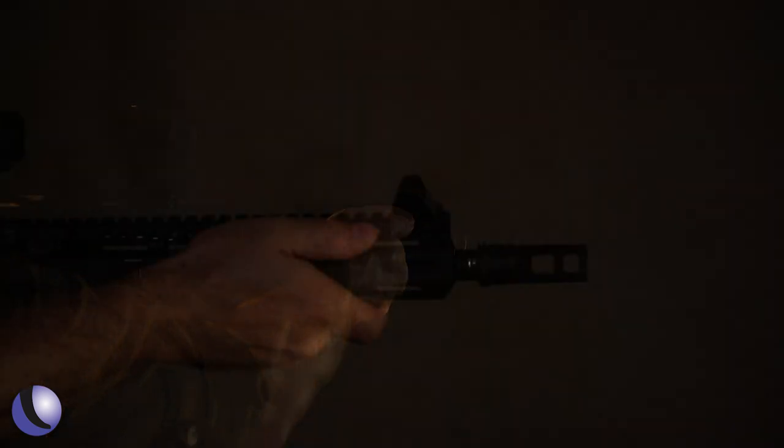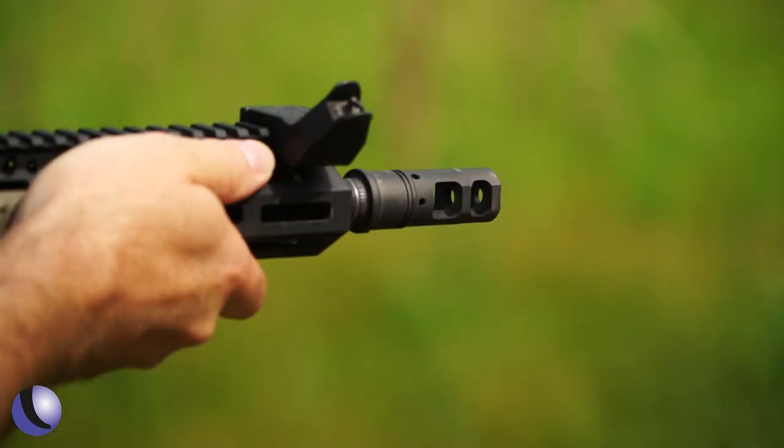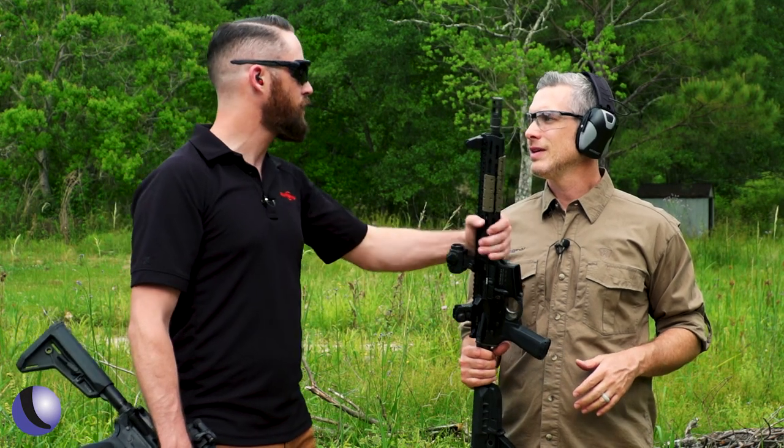It definitely reduces muzzle flip and recoil, but you can feel the concussion on that one. You can see it has a little bit of flash even in daytime. It's awesome at keeping the gun nice and flat and really soft shooting, but there is a little bit of concussion and a little bit of flash.